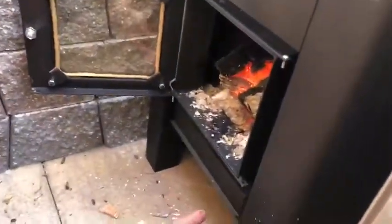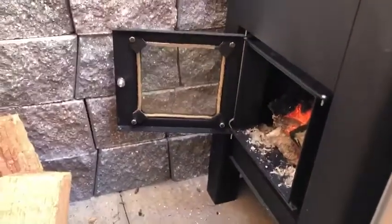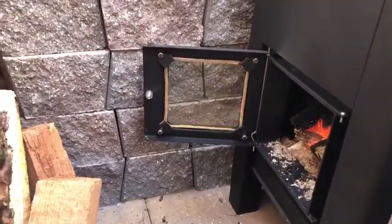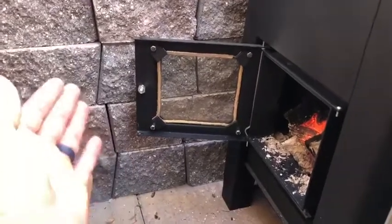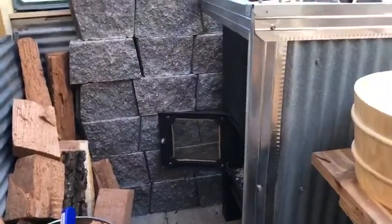You can leave the door open for more oxygen. Do not pull this tray underneath — that's to catch all the ashes. Then maybe 10 to 15 minutes before the one-hour mark, come in and close the door to make sure there is no more smoke in here, because it could get a little smoky.